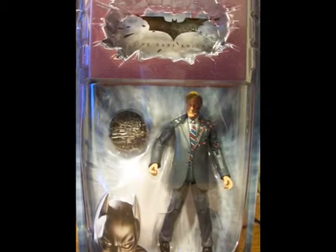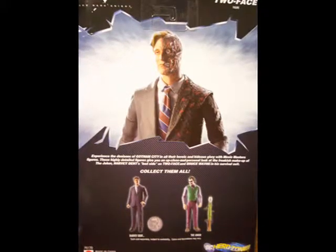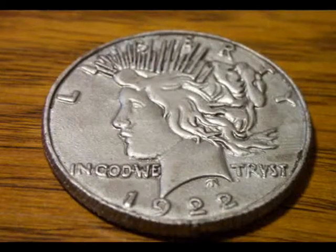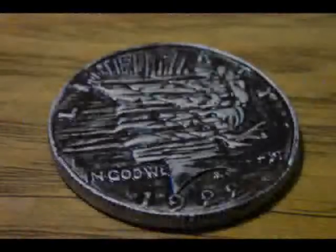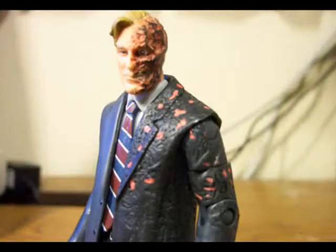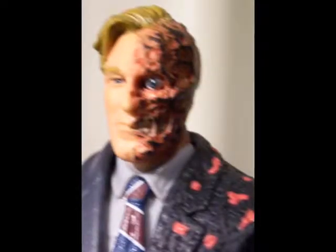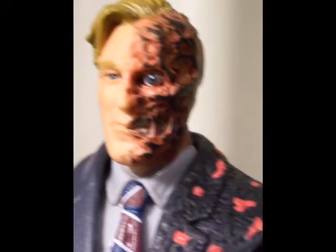Bottom line: this Two-Face figure is definitely a welcome, if very late, addition to the Dark Knight Movie Masters line. The detail, the presentation, and the awesome metal coin accessory are not only up to par with the rest of the line — this figure is one of the best representations of Two-Face ever produced. Even though it's getting hard to find, if you're looking to complete your Dark Knight collection, this one is absolutely worth tracking down.